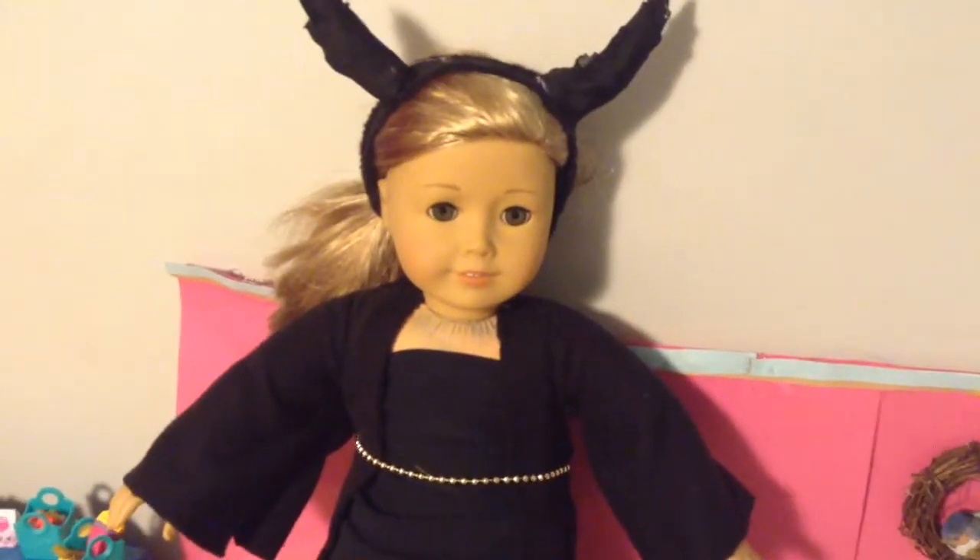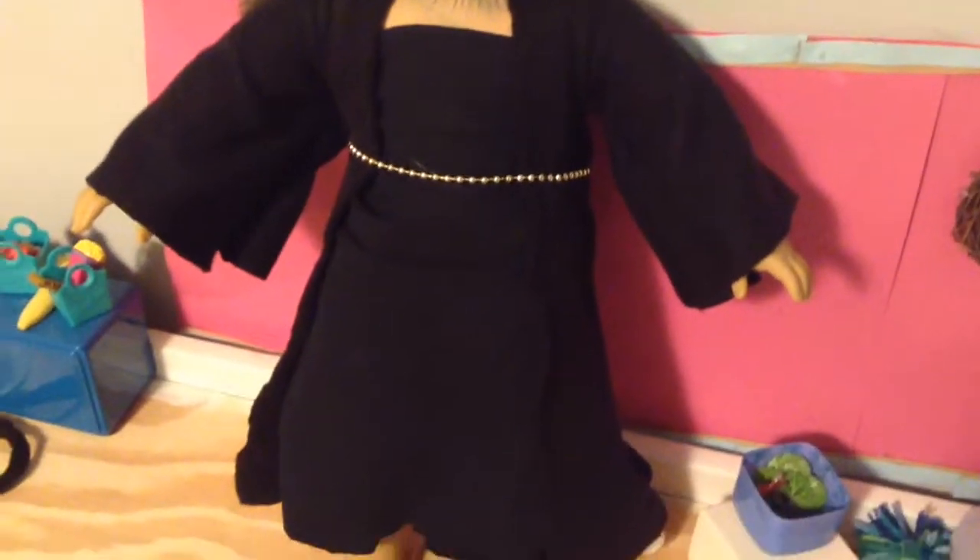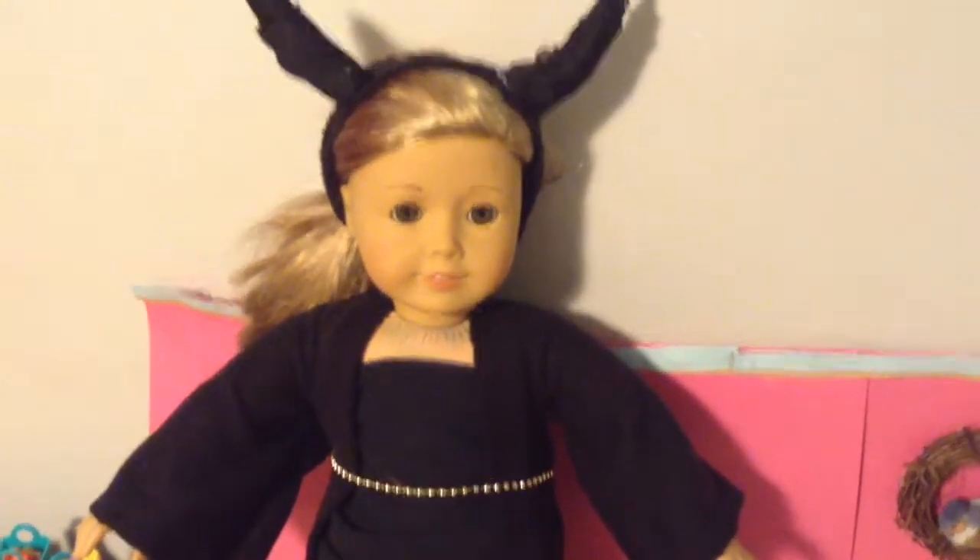Hey guys and welcome back to my channel. Today I'm going to be showing you how to make a DIY Maleficent costume. So let's get started.